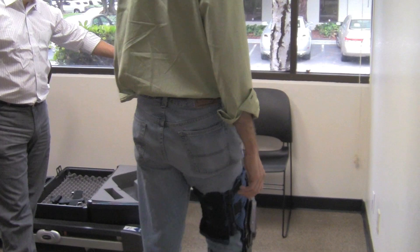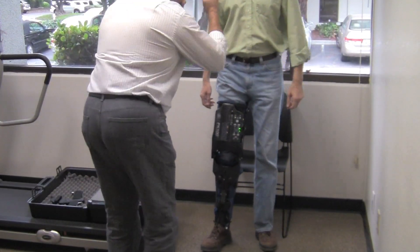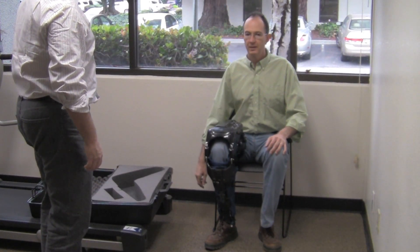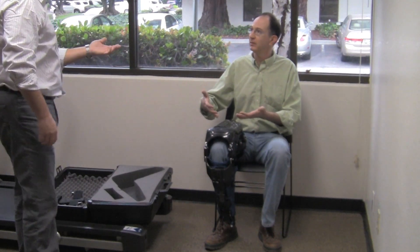Now what I'd like you to do is turn around when you get to the chair. I want you to lower yourself back down into the chair, like lowering your center of gravity. So sit correctly. Press down. You feel the resistance? Yeah, definitely. It was helping me gradually sit down. That's correct.